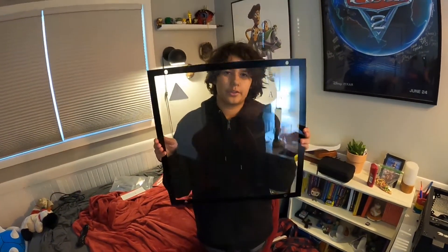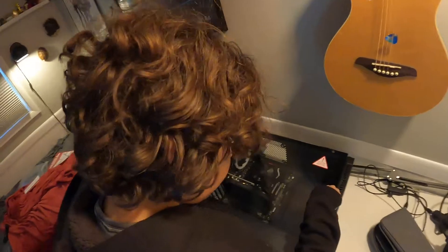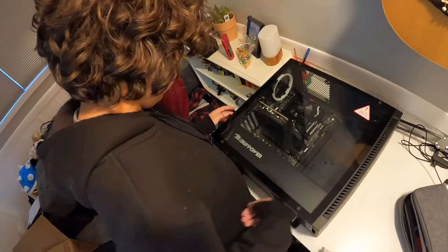All right, so we just needed to remove the foam — there's no time lapse — but I'm just going to put this back on and then get it ready and set up. I'll put this on it, there we go.